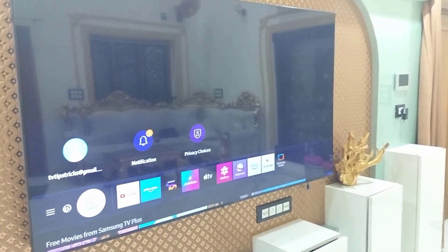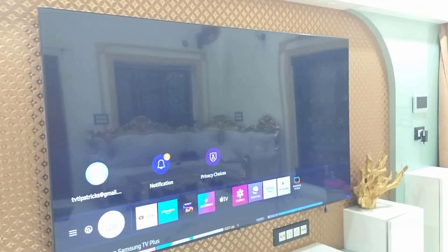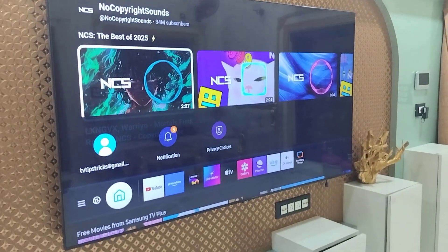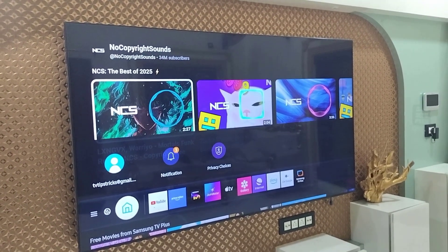So yeah, this is the way to properly connect any type of earbuds to a Samsung Smart TV. Thanks for watching guys, catch you next time. Please like, share and subscribe. Thank you very much!